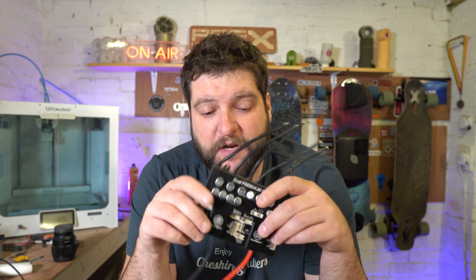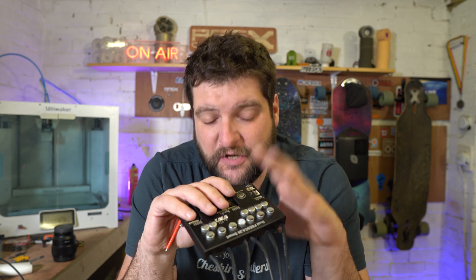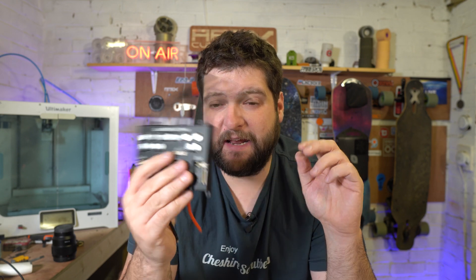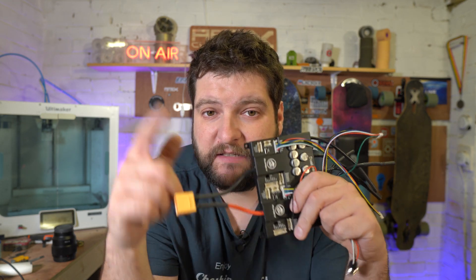Without doing any more real-world testing — strapping one of these into a board and taking it for a ride, which I just don't have the time to do at the moment, and this video is already very delayed — I can give this a 50 amp continuous recommendation. I reckon it'll probably go a bit higher, but it's hard to know. It seems like the one I've tested is solid. Hopefully you saw the question in the video earlier — leave your answer in the comments and I will pick one of you guys to win this, including shipping, everything for free, paid for by my patrons. Thank you very much for supporting me, and I'll see you on the next one.